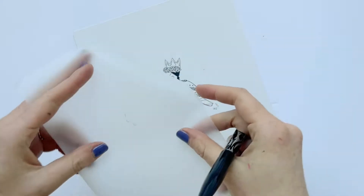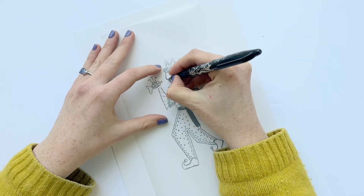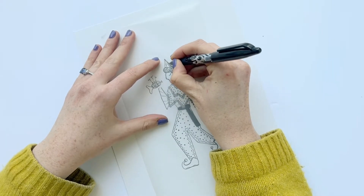So I'm going to start with my drawing and I'm just going to trace the outline. I don't need to trace all the detail, just enough so I've got a guide for what I want to cut out.